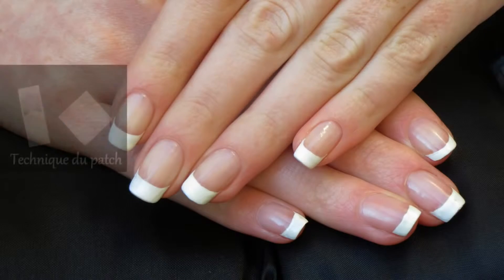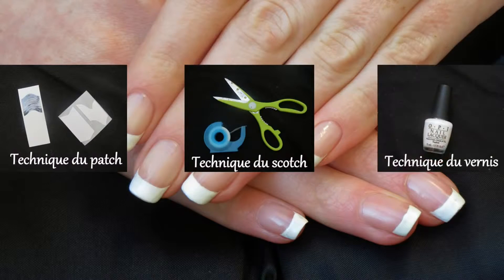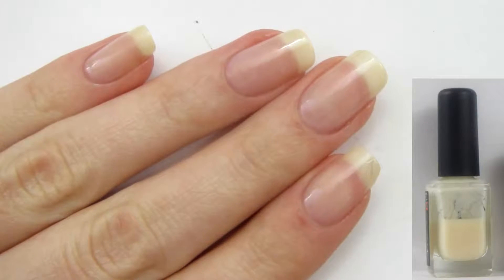Voici le sommaire : je vais tout d'abord vous montrer la technique du patch, du scotch, du vernis, et enfin ma technique spéciale pour les grandes débutantes. Pour les trois premières techniques, j'ai tout d'abord posé deux couches de ma base de chez Kiko.